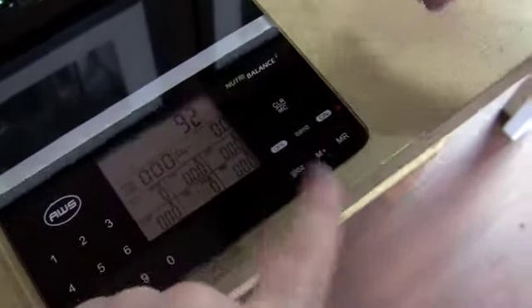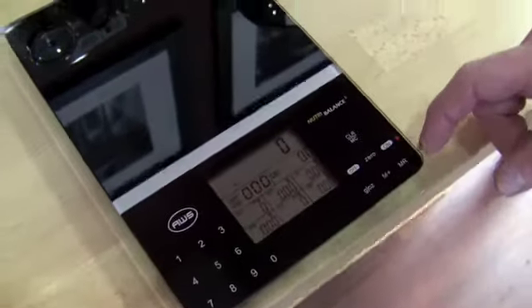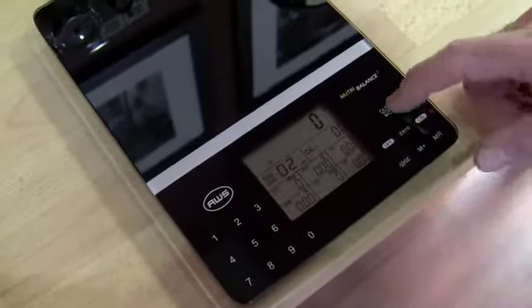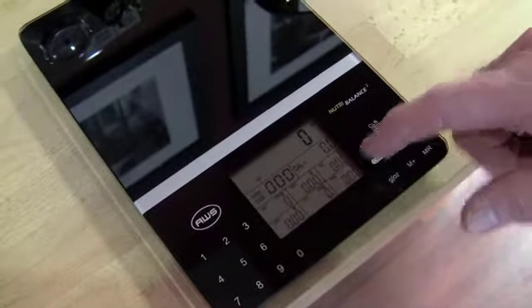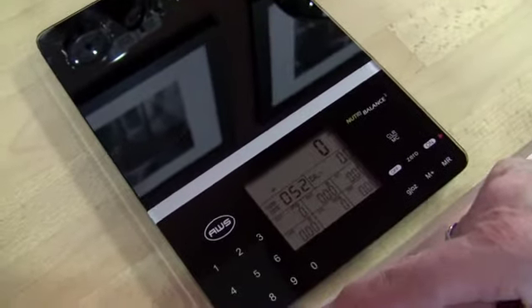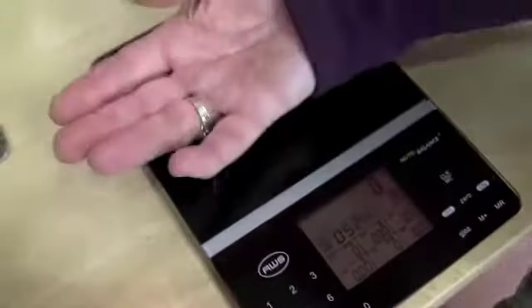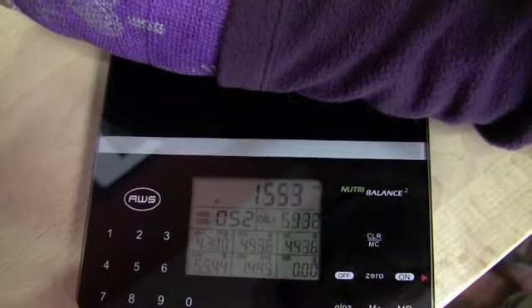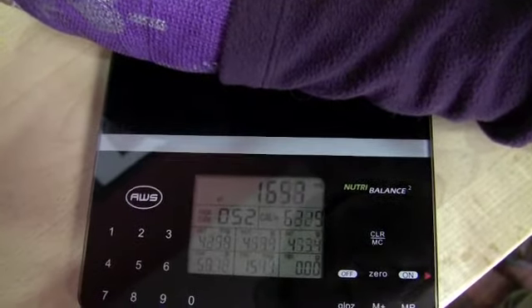Let's just show — if we put in 052, which is Swiss cheese. Let's see if the club was made of Swiss cheese, Gail. If the club was made of Swiss cheese.